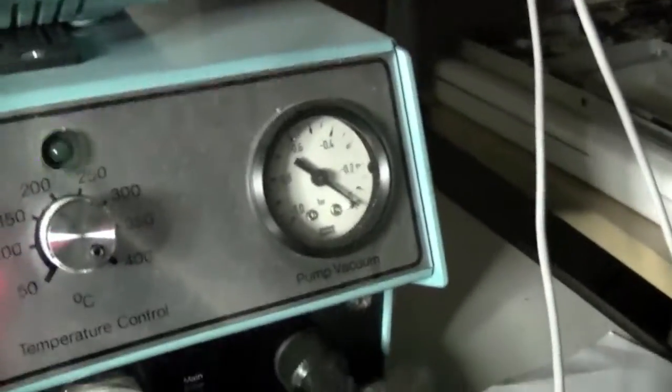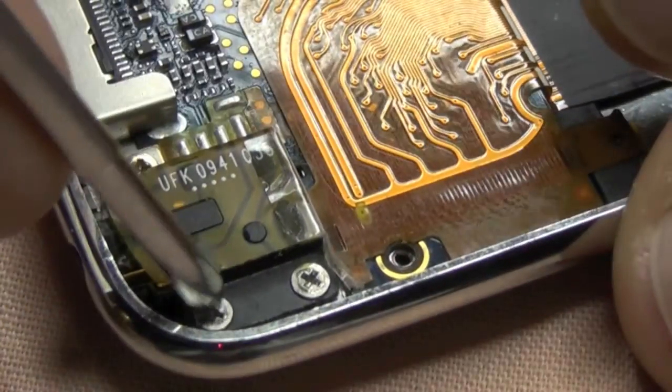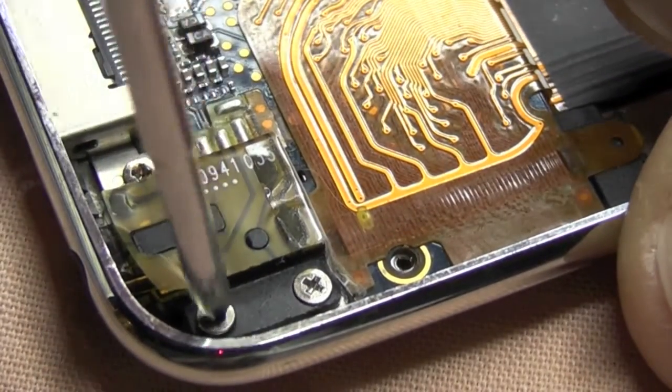Is the suction being applied? It's a little bit low at the moment - I've got to clean my filters. Right, we'll remove the two screws from this iPod Touch.